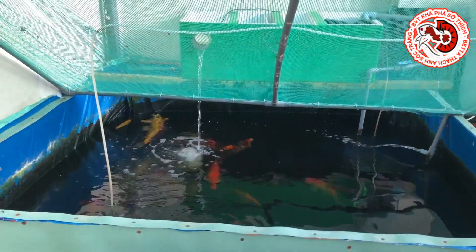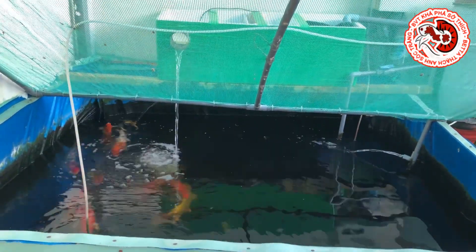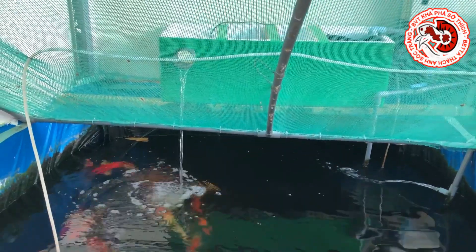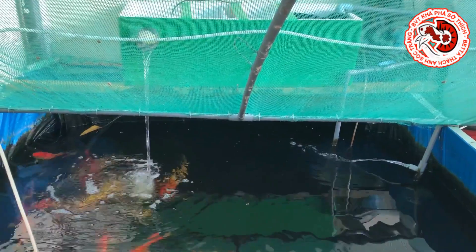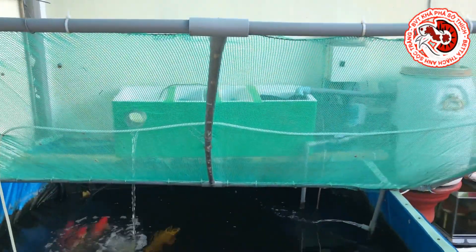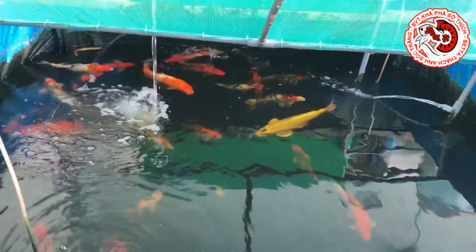Về việc nuôi cá coi, để cá khỏe mạnh, mau lớn, trải nghiệm nuôi thật thú vị thì cái lọc và cái hồ - đó là vấn đề cốt lõi. Chơi coi thì điều quan trọng nhất là cái hồ và hệ thống lọc, chứ không phải là cá chép coi. Cá chép coi thì tùy theo khả năng của các bạn: có thể chơi cá Nhật, cá Trung, cá Việt - tùy thích và tùy tình hình tài chính. Tuy nhiên hệ thống lọc thì cần phải đảm bảo đầy đủ và thật tốt để nuôi những em cá coi.